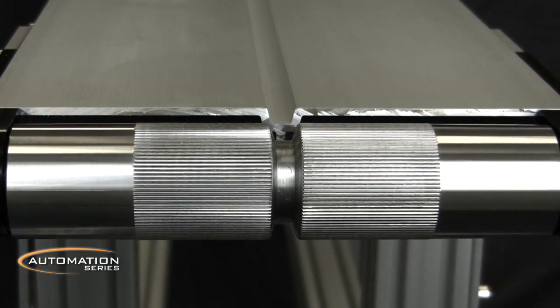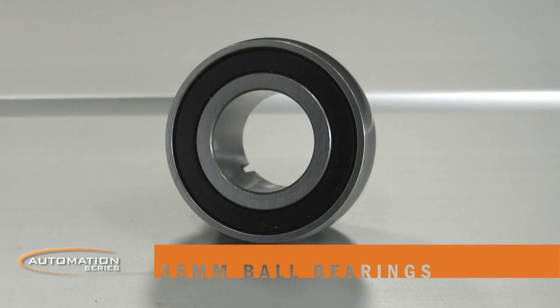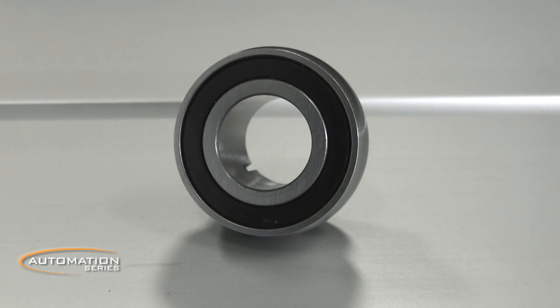Every conveyor is capable of supporting optional V-Guide belting. Sealed 35mm ball bearings support high speeds up to 400 feet per minute.